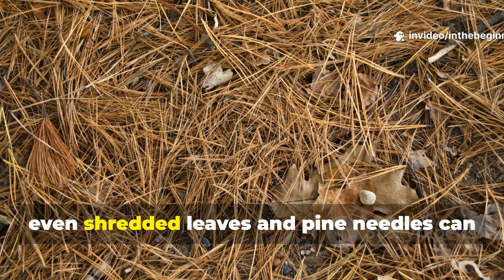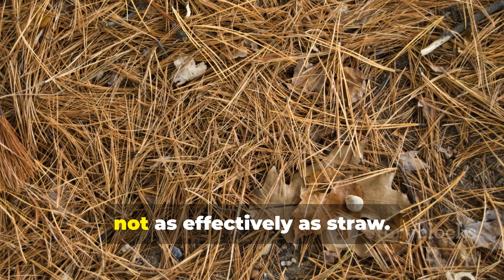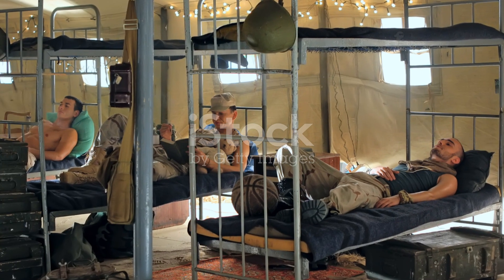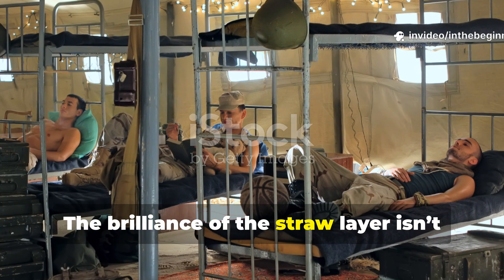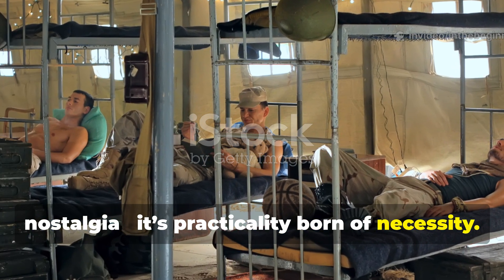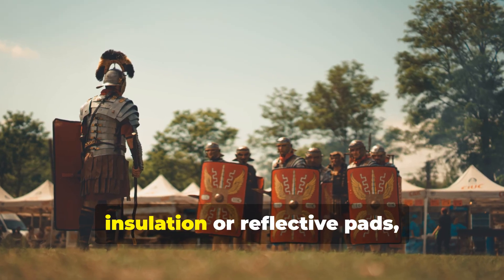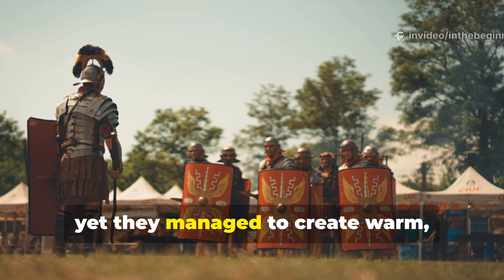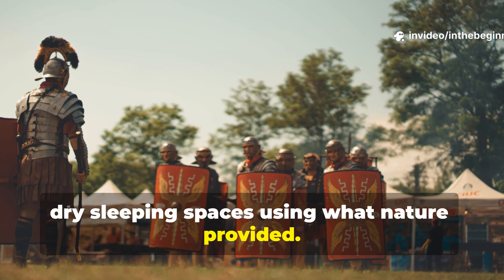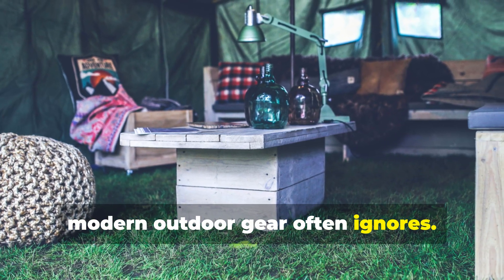In emergencies, even shredded leaves and pine needles can substitute, though admittedly not as effectively as straw. The brilliance of the straw layer isn't nostalgia — it's practicality born of necessity. Where soldiers didn't have modern insulation or reflective pads, they managed to create warm, dry sleeping spaces using what nature provided. It's a lesson in resourcefulness that modern outdoor gear often ignores.